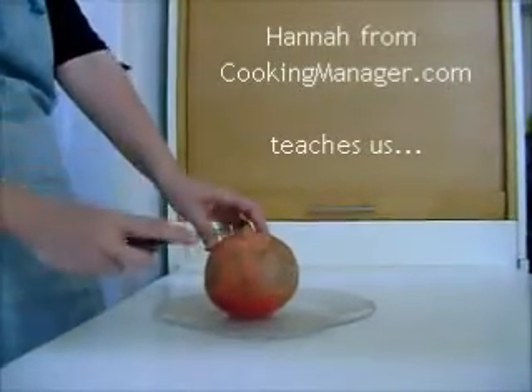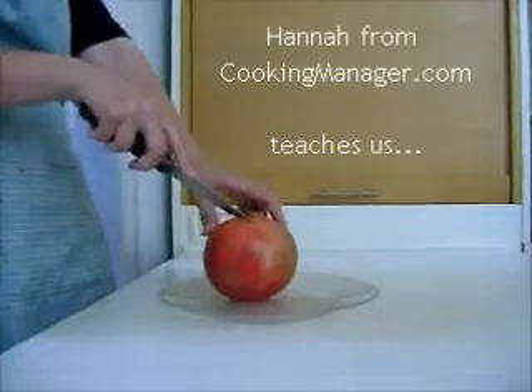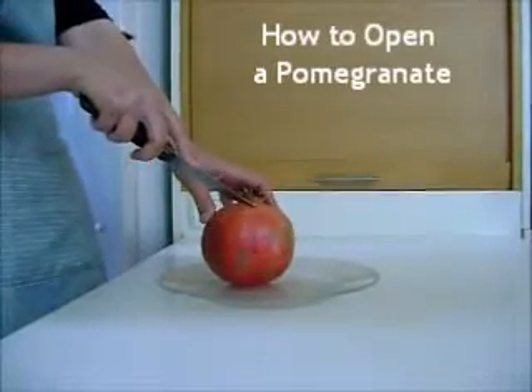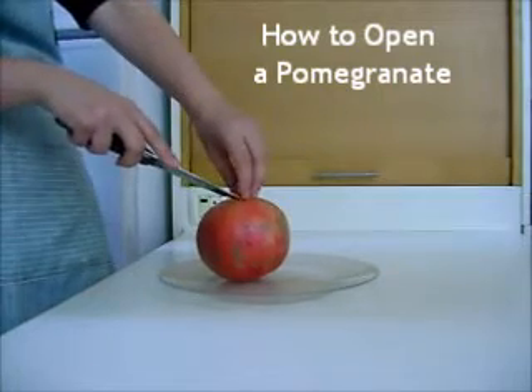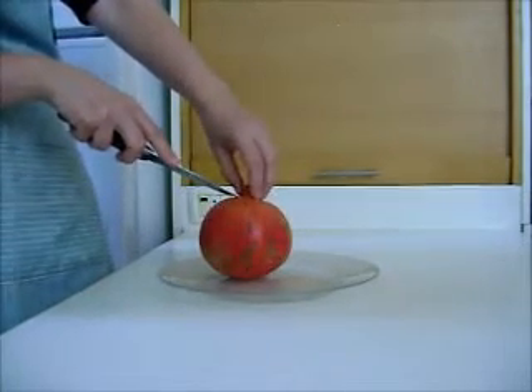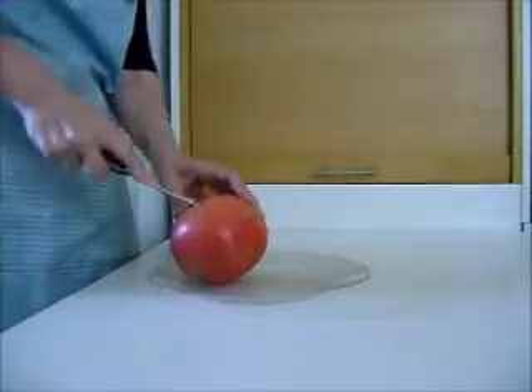I'm going to cut the top off, but I'm not going to cut it straight across. I'm actually going to dig in. It could be I will puncture a couple of the seeds, but directly under the crown, there isn't very much — there aren't very many seeds, there's usually just some flesh. So I'm going to just dig in here, and not like this.